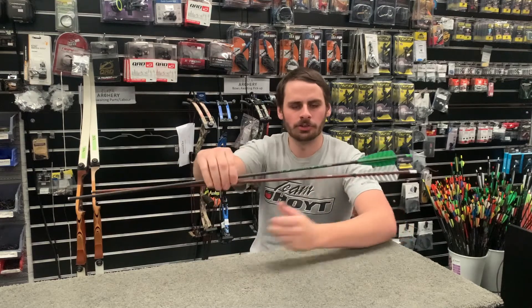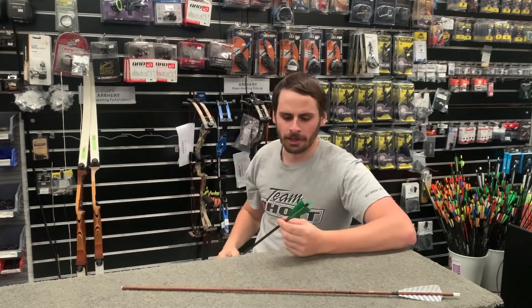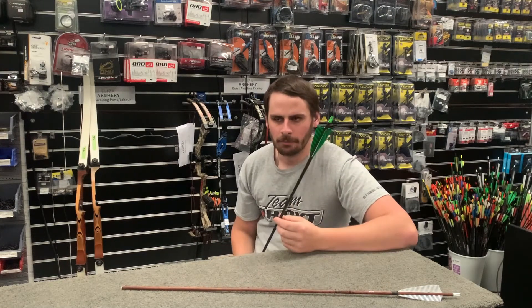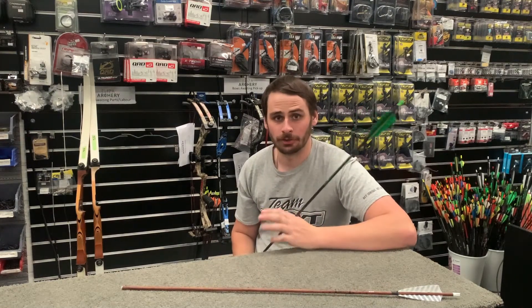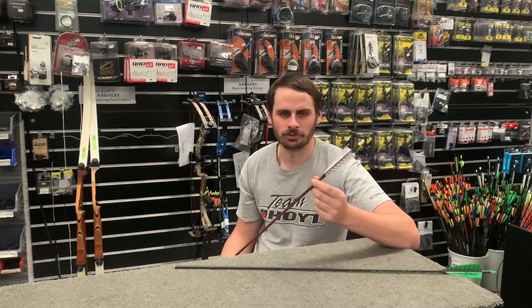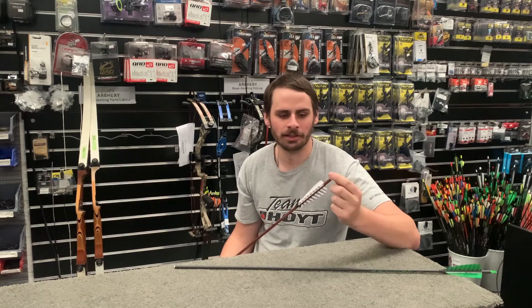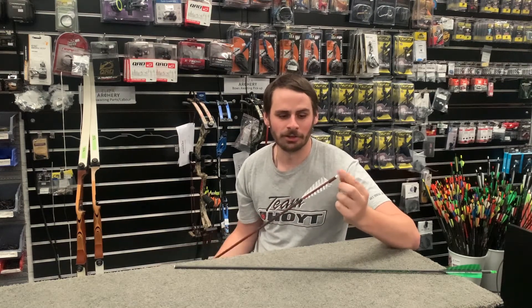There are cool logos designed on these as well. A big thing we found in the traditional market is it's got to look cool — hence why we had the wood grain finish and these natural colored feathers. The white nock was also a specific request from traditional archers, along with these traditional barred feathers.